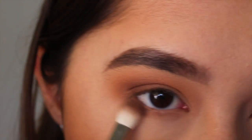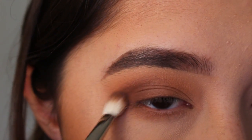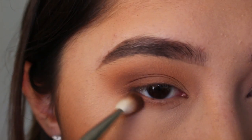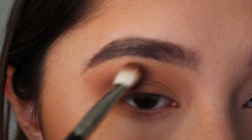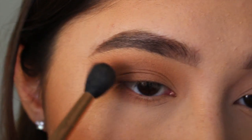On that same MAC 217 brush, I'm going to buff Frappe and Creme Brulee on the outer half of my lower lash line. I'm going to make sure to connect it to my outer corner to create like a V or a C, and I'm going to flip the eyeshadow to the end of my eyebrow to create a more elongated effect.